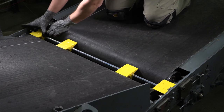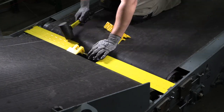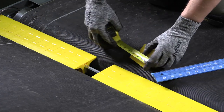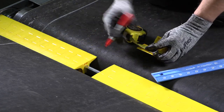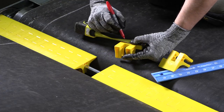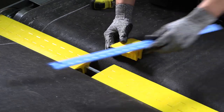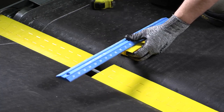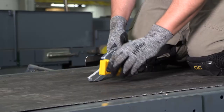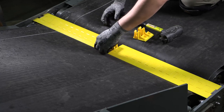Once the end segments have been installed, continue installing the remaining plastic segments. In some cases, the width of the transfer plate will require the use of trim segments to accommodate the necessary width of the conveyor. In this case, you will need to cut a set of segments to the dimensions that match the gap width you are trying to cover. Measure the width and mark the set of segments by tracing a straight line across the top surface. If the gap width is greater than one and a half inches, use a table saw or tubing cutter to cut the final segments within an eighth of an inch. Install the trim set of segments into the remaining gap.